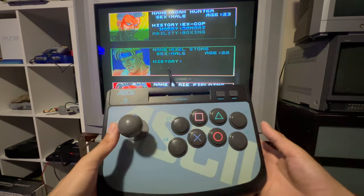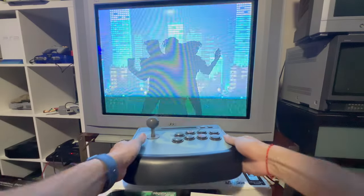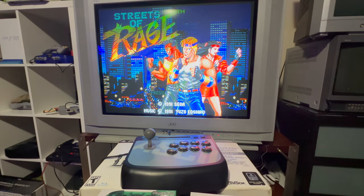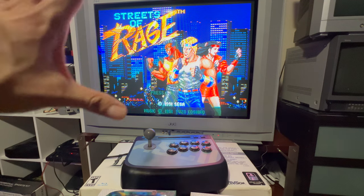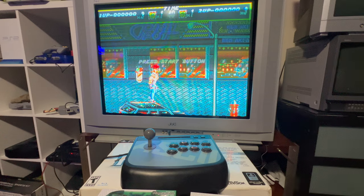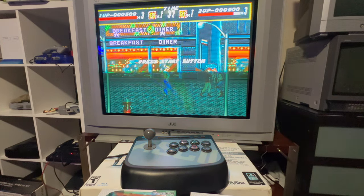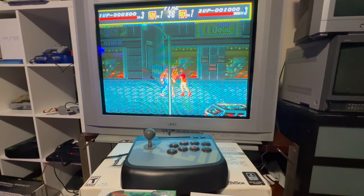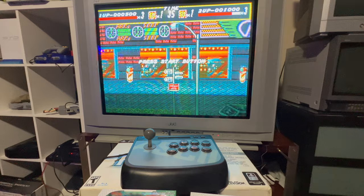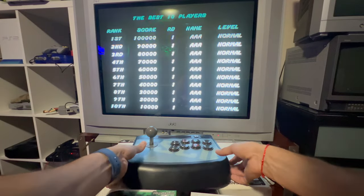I have a lot of items today. In the background I have Streets of Rage playing on a Sega Genesis on this beautiful JVC CRT TV that accepts component video. I'm using some special component cables made by a company called Stone Age Gamer — they specialize in retro cables. The picture is gorgeous.